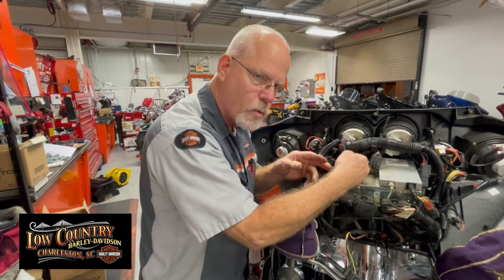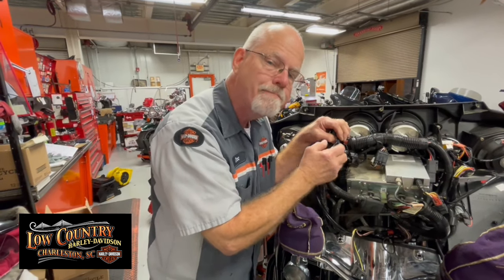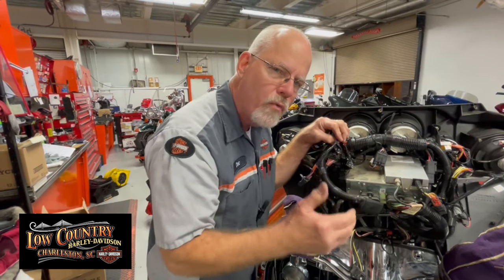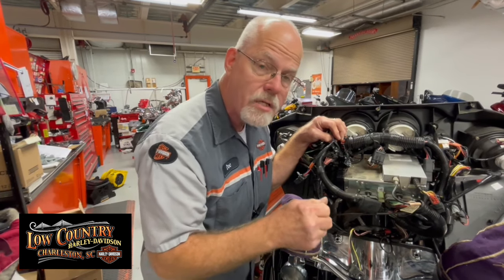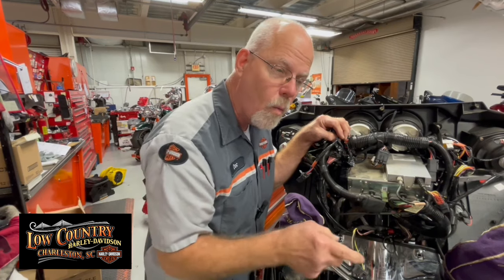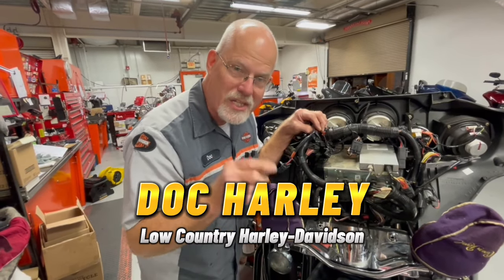If the tail light is working and all the wiring's good from there back, let's go forward — and that's what I did. I'll repair this wire, put it all back together, and put a new fuse in the fuse box with confidence that the job has been taken care of. So while you're working at home and you find a blown fuse, find the reason it blew. Take the extra time, look in your service manual at the schematics, and ask what are all the possibilities that could blow this fuse. Just a little another tech tip from Low Country Harley Davidson — I'm Doc Harley, we'll see you next week.